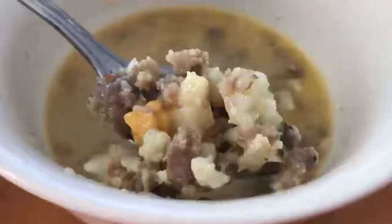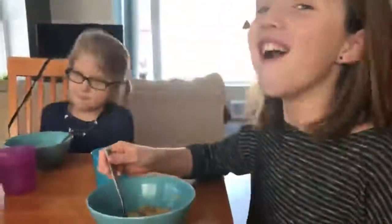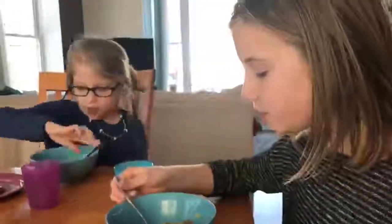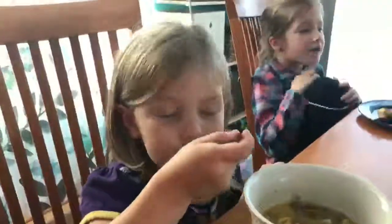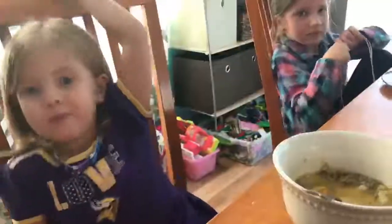It tastes like Zuppa Toscana and it's delicious. Do you like the soup? Emery, do you love the soup? 'I love it.' Do you like the soup, Liza? 'I love it, but sometimes it gets hot, so you just have to eat something else and then cool it down.' It may be hot. Do you like it? Yeah.